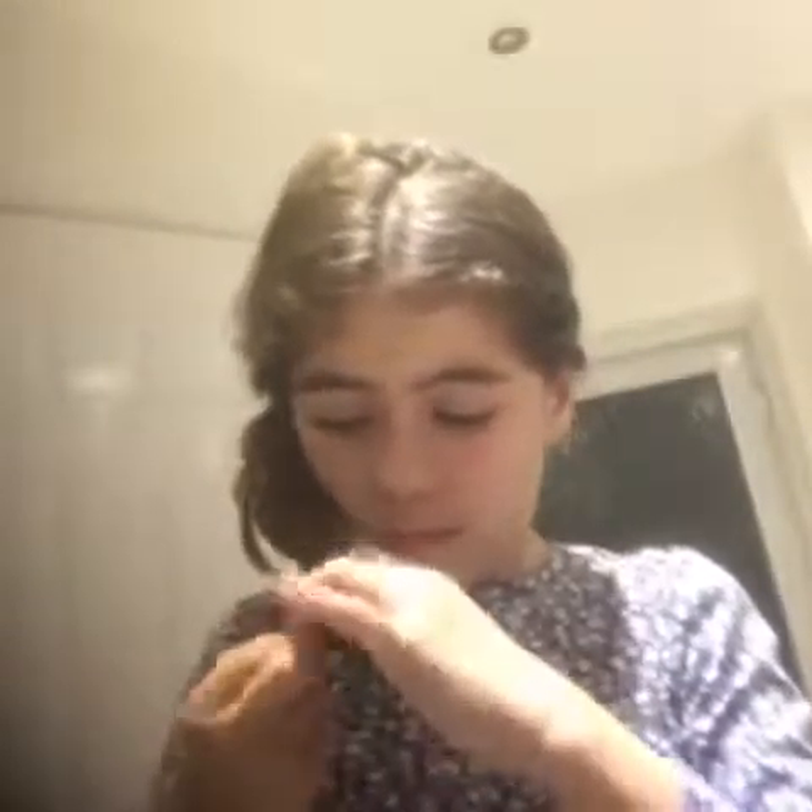Then just tie it up with the other hair band and there you go, you've done it! Thanks for watching, I hope you enjoyed this video, bye!